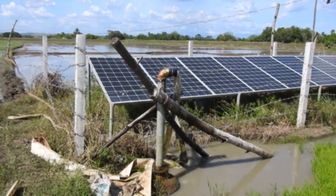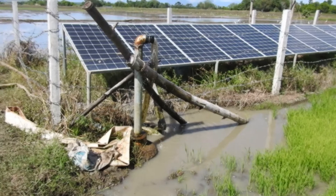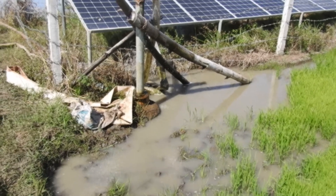I am here in Doña Concha. I am checking out a solar pump, submersible. The output is 2 inch or 2.5 inch.